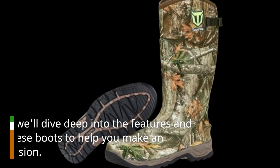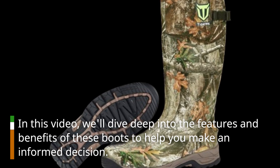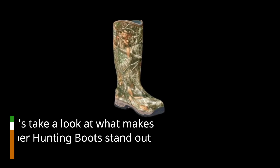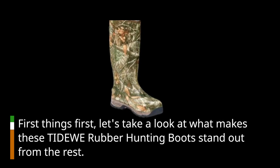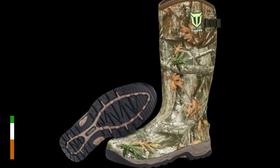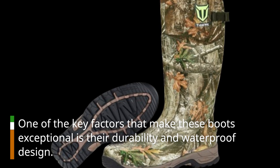In this video, we'll dive deep into the features and benefits of these boots to help you make an informed decision. So, let's get started. First things first, let's take a look at what makes these Tidewee rubber hunting boots stand out from the rest.